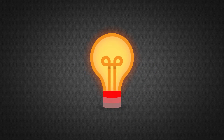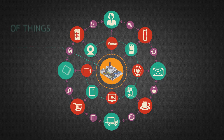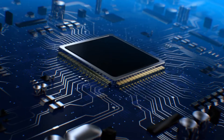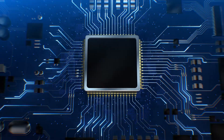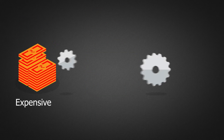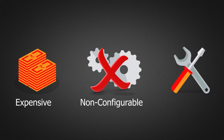Are you developing smart solutions for industrial IoT and want to build your own customized board? The available boards in the market have challenges to be deployed on a mass scale as they are either too expensive, non-configurable and non-industrial grade.